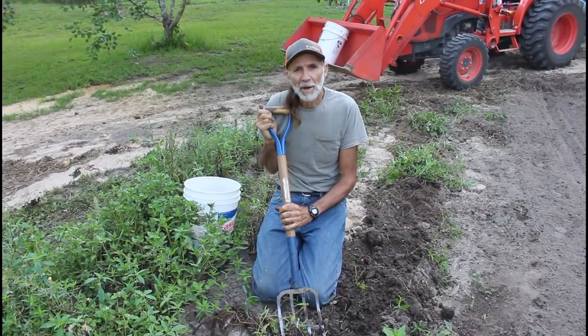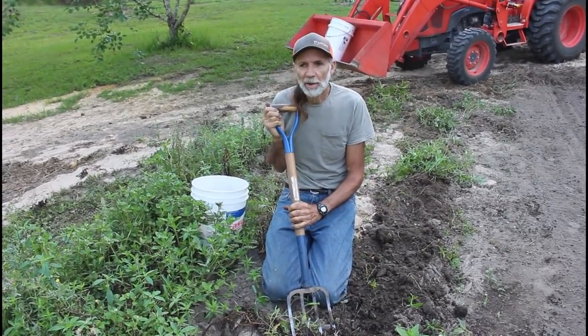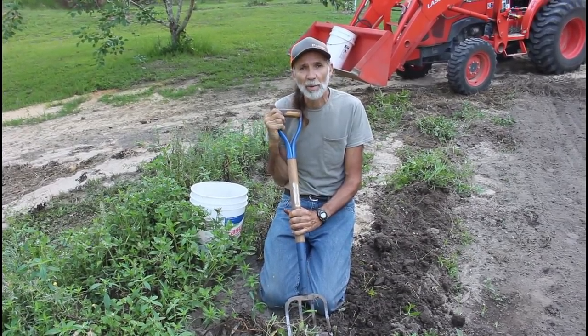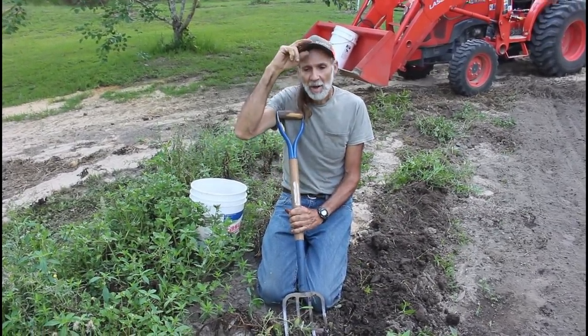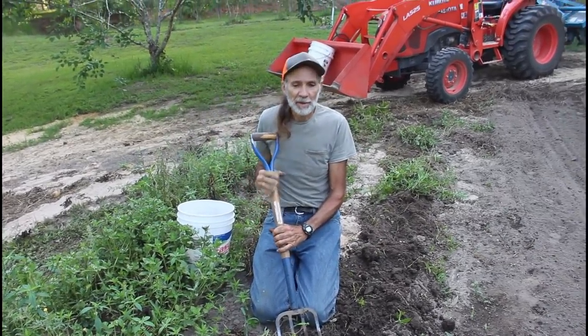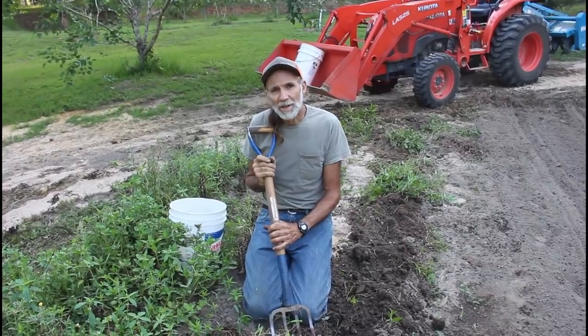Hello everybody, this is Danny from Deep South Homestead. We're out in our potato garden again. We're having to hurry up and get as much dug as we can — we've got a tropical system coming in here, and we don't know what it's going to do. We don't want our potatoes to rot, and we've been digging the Kennebec whites today.